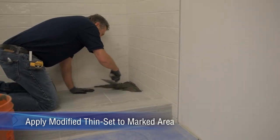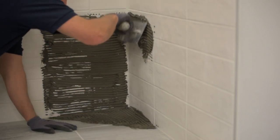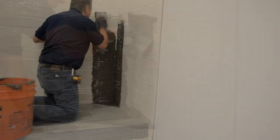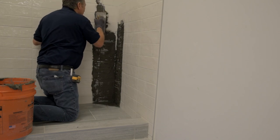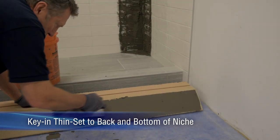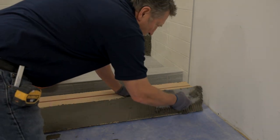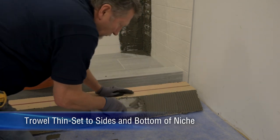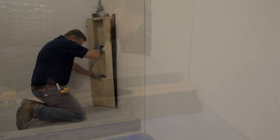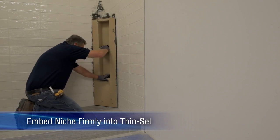Apply modified thinset to the marked area. Key in modified thinset to the back and bottom of the bottom section of the Noble niche. Embed the bottom section of the Noble niche into the thinset.